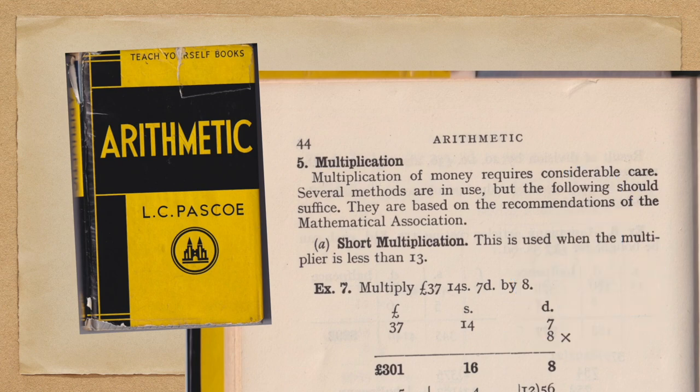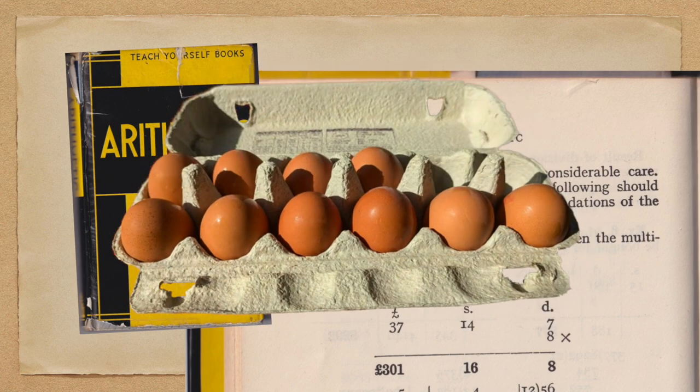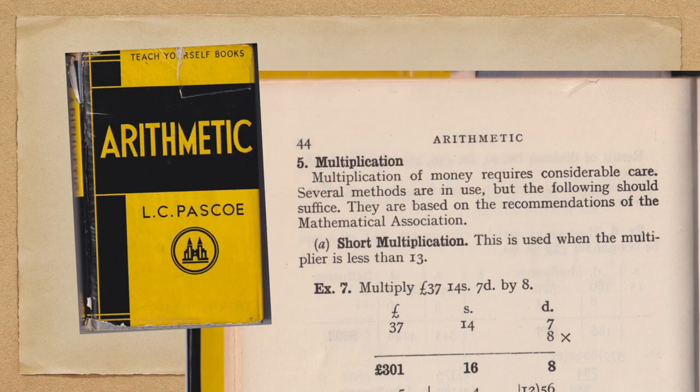In a previous video where I claimed that the old British money was a lot simpler to use than people realise, I did use very simplistic examples — a dozen eggs or two dozen eggs — where you wouldn't actually need to use any arithmetic. In this video I'm going to use a much more realistic example.